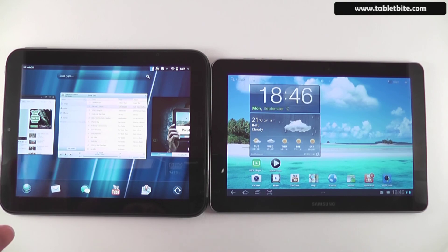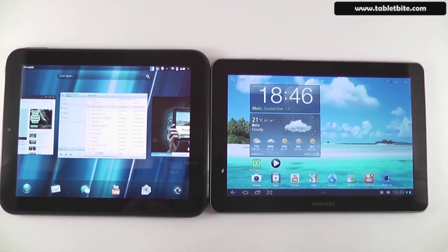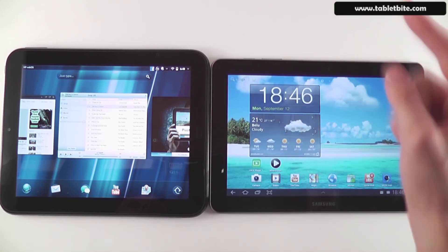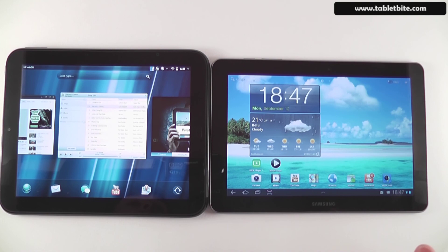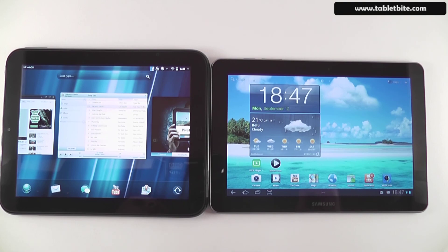That covers everything I wanted to show you about these two tablets. For more details, visit TabletByte.com where you'll find a written comparison plus individual reviews for each tablet, as well as information on all other tablets currently on the market to help you find the best pick for you. This is Mike at TabletByte.com — if you liked this clip, please subscribe and give it a thumbs up. Thank you very much.